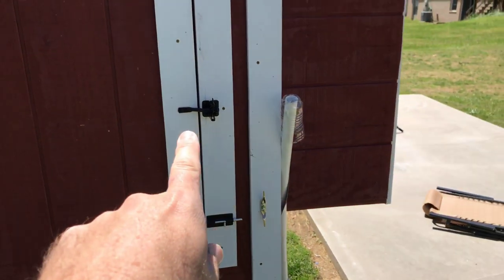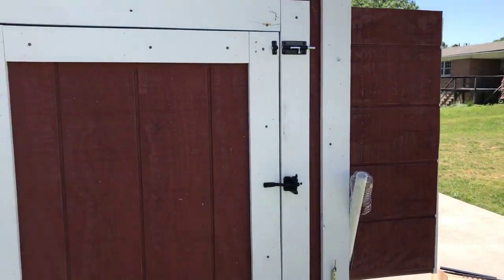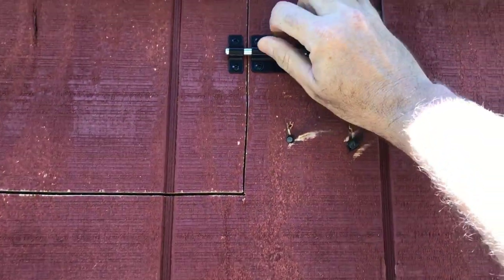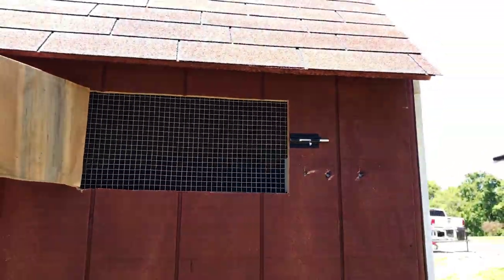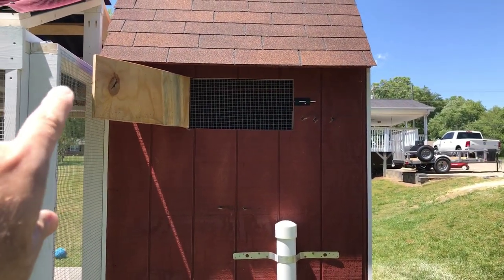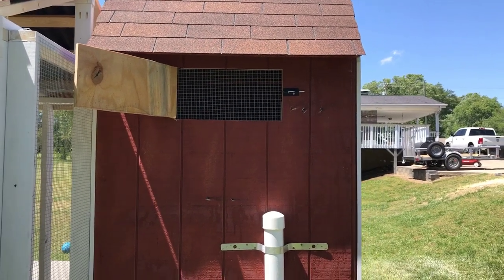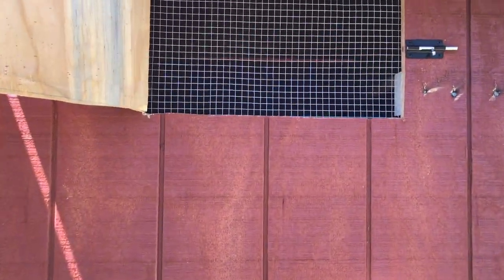I put one locking latch here and then two barrel bolts up high — those are for my kids so they can't reach up and let the chickens out while we're in the house. Here's another window so they can get air. I can prop that open; I still need to put some type of cable or lock to hold it open so the wind won't shut it, but you've got to let that thing ventilate. In winter I'll want to be able to close it up.